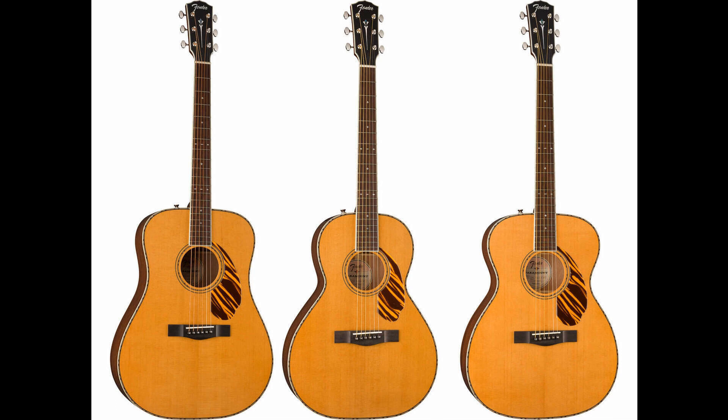The Paramount Series PB-180E Banjo comes loaded with a proprietary set of Fishman Electronics to amplify the sound. It features a mahogany rim, a Remo fiberskin head, a walnut fingerboard with snowflake inlays, an armrest, and a genuine bone nut. Lists for $449.99 / £339 / €399.